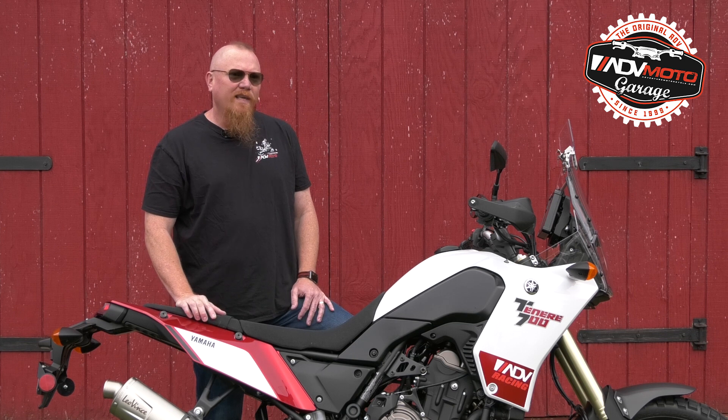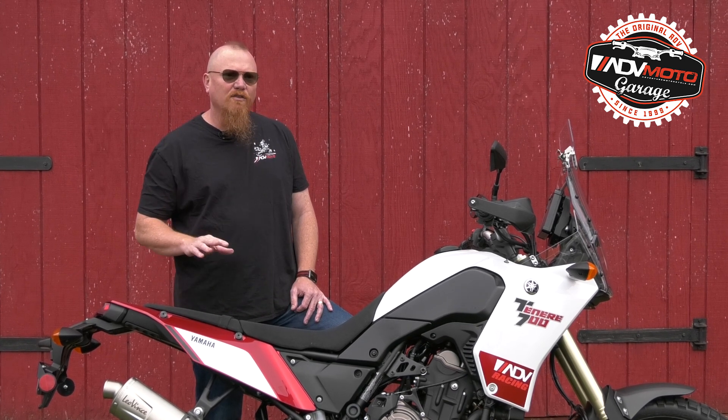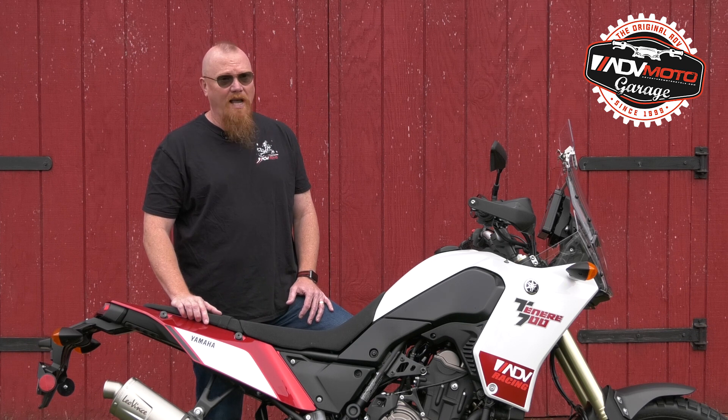Without putting it on the dyno, we can't say how the power delivery has changed definitively, but it feels like there's more torque everywhere in the rev range. Most of the benefits come from the improved exhaust note, looks, and saving over eight pounds on the bike.